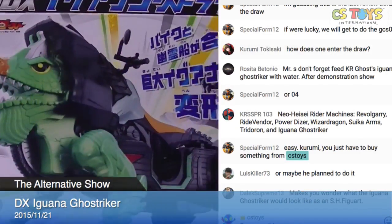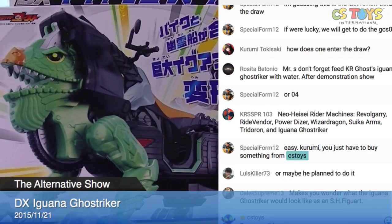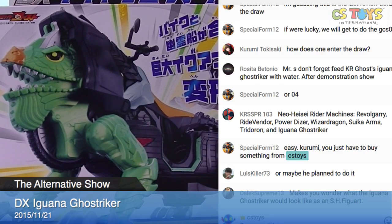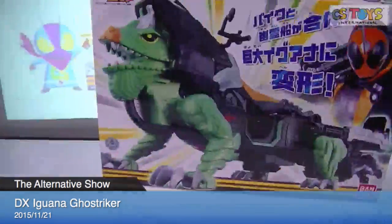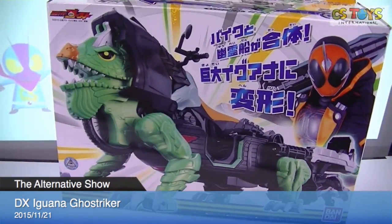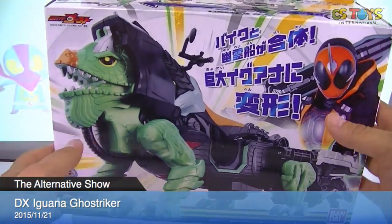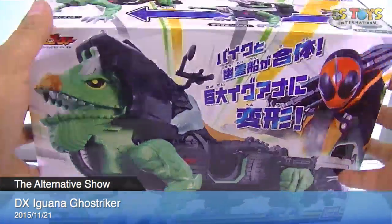Iguana! Let's try this one here — you guys ready? And here we go. First, we need to open it, but let's take a look at the box sides.